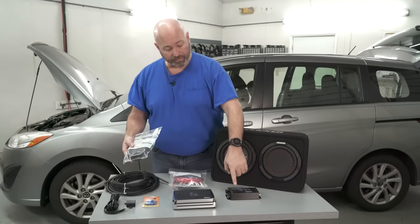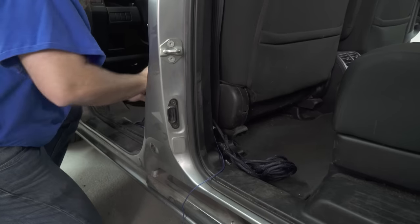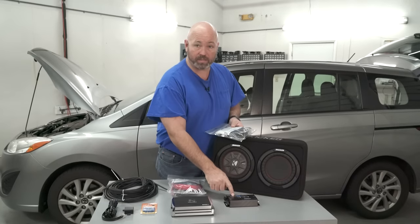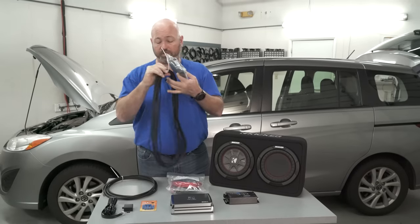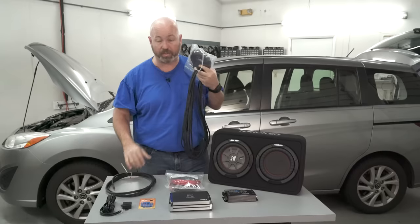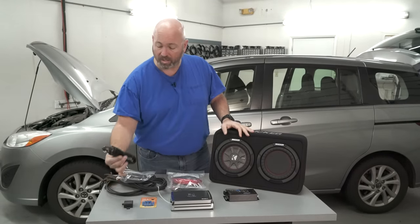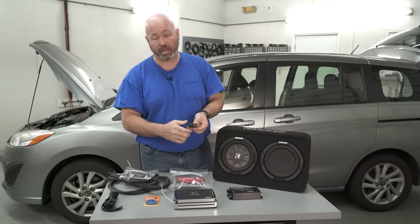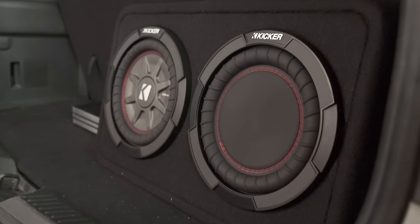These are the RCA cables we're going to run from the line output converter to the amplifier. We don't want to run our RCAs right next to the power wire — that's a great way to get noise introduced into your system, which you do not want. To get music from the stereo into the line output converter, we'll use speaker wire, and then to get music from the amplifier into our subwoofer, we'll use thicker, heavier gauge speaker wire because we've got a lot more power. Lastly, we're going to run a little remote bass knob so that the driver can crank the bass or turn it down as the song dictates.